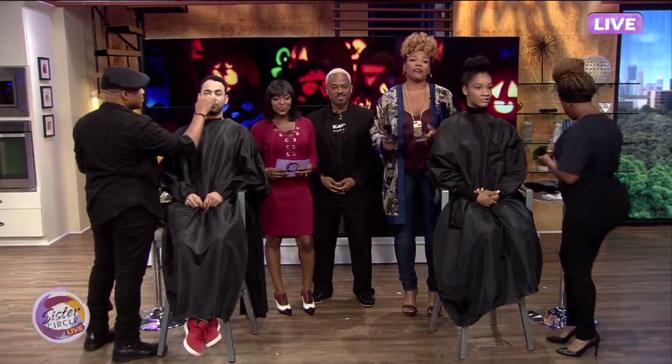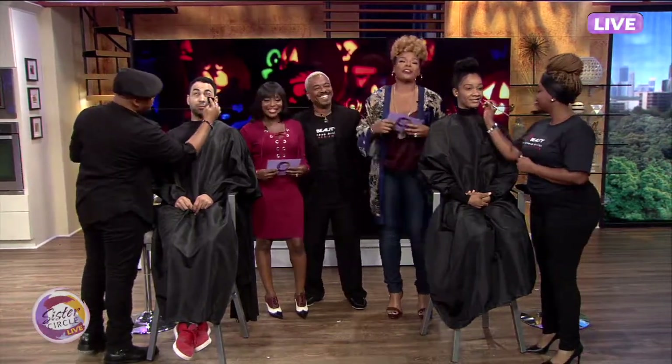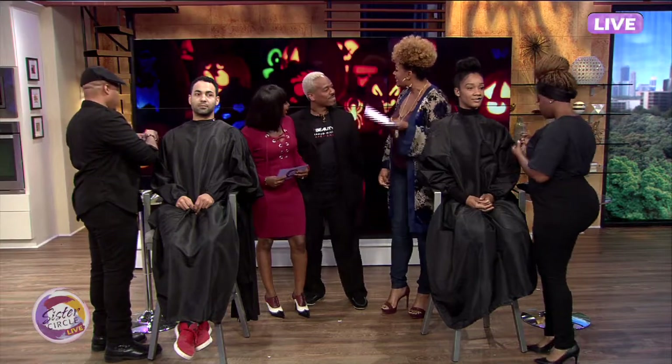Welcome back to Sister Circle Live. We are here with our amazing glam person, Kelvin Meyers, KM Beauty. They're going to give us some tips for Halloween on how we can get it together real quick and be really ready for Halloween. So Kelvin, what's the tea?